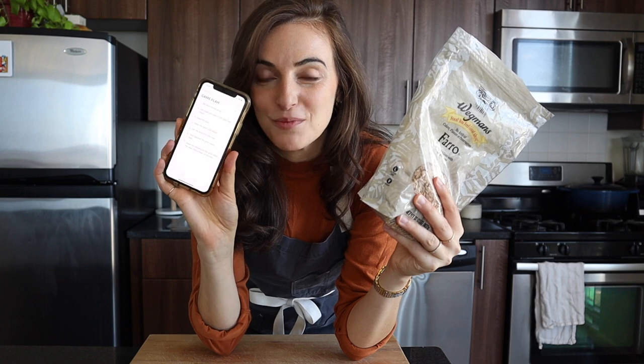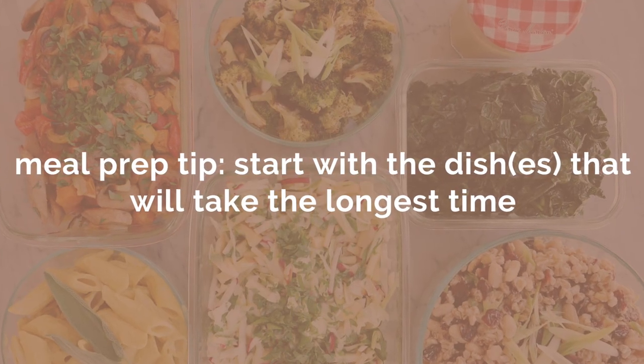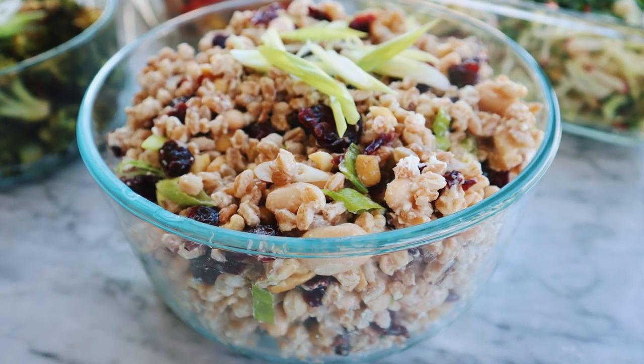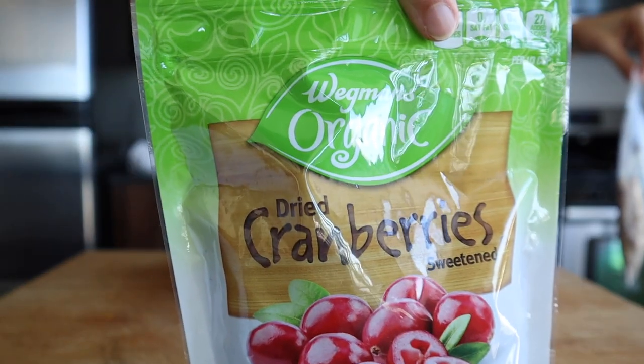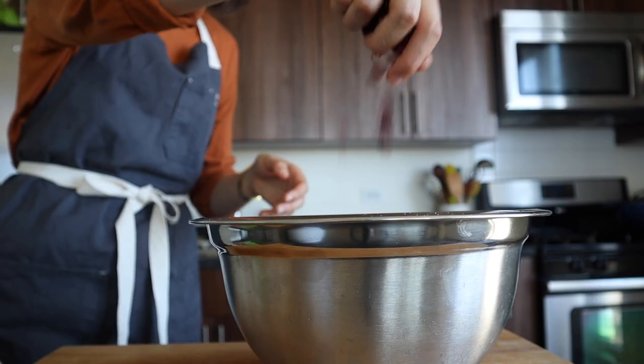Let's get into this cozy fall meal prep. Following my handy-dandy game plan, I'm getting started with the farro because I know it's going to take at least 40 minutes — you should always start with the thing that's going to take the longest. Once this farro is cooked, it's going to turn into a delicious grain salad with goat cheese, cranberries, some scallions, and a really yummy mustardy dressing. I'm also rounding it out with some white beans to make it a meal prep main, because the bean and grain pairing makes a complete protein. We've also got some craisins, because it wouldn't be a fall meal prep without craisins.